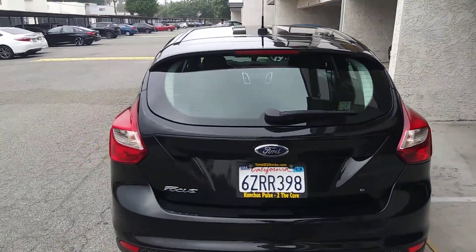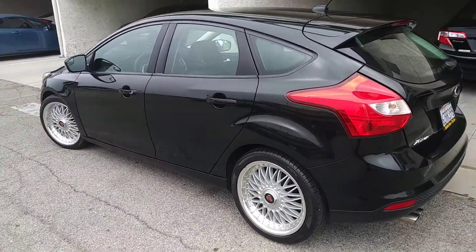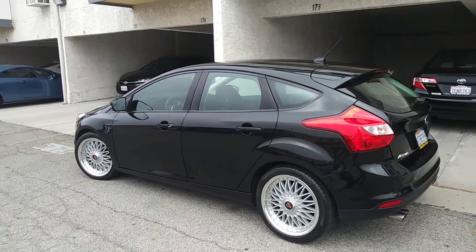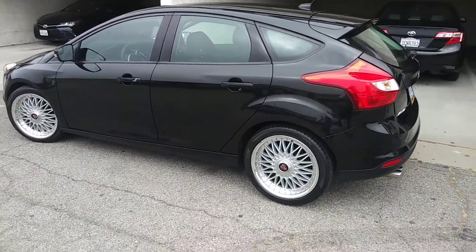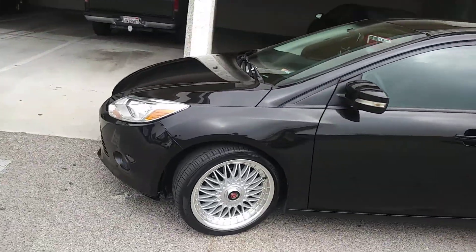This is a 2013. Yeah, right there on the back end — I just had that fixed; some guy ran into me. So that really kind of sucked. But other than that, she's pretty good.